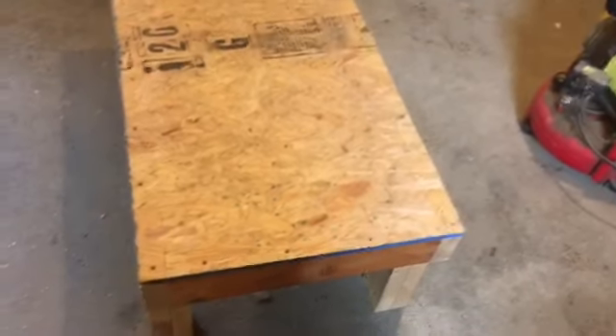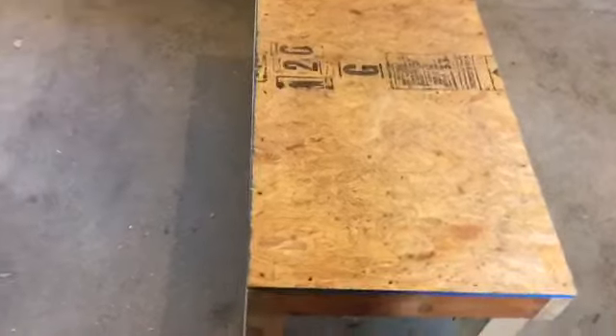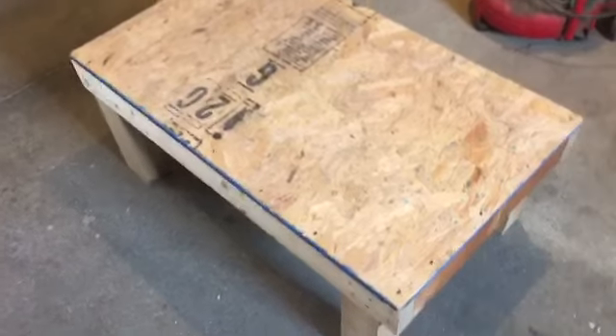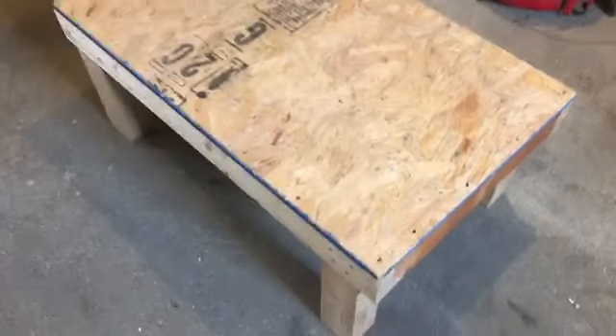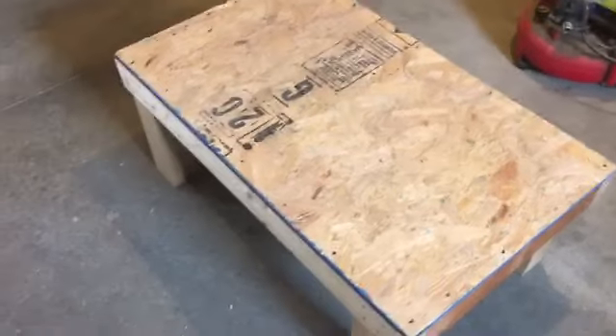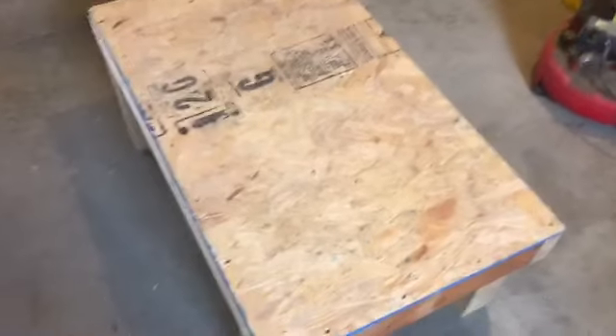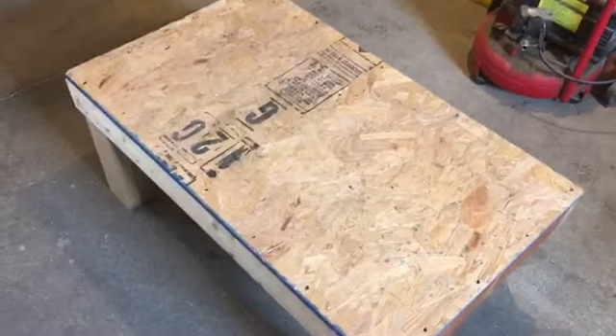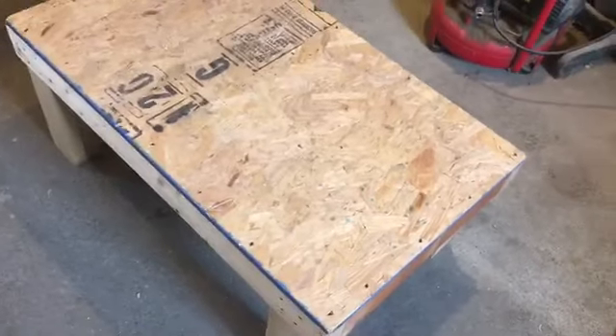Hey guys, so today I'm going to be building a tortoise table out of this. I recently acquired a bunch of stuff — somebody gave me two turtles, and they also gave me a ton of stuff. I'm going to use it for a tortoise table, and it's bigger than the tortoise table that came with my tortoise that I also took in.